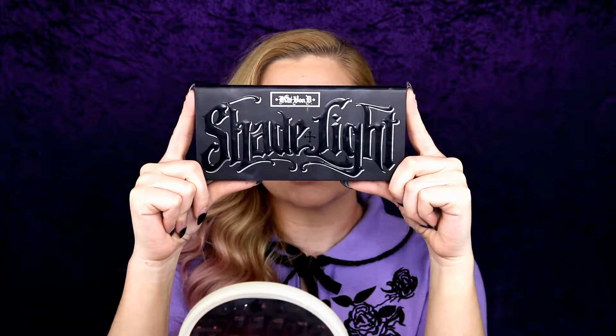I am going to take my Shade and Light contour palette and my Shade and Light brush, taking this deeper shade Subconscious. Then I am just going to contour in the usual places.